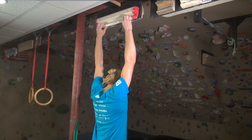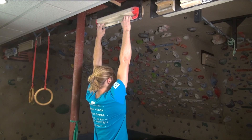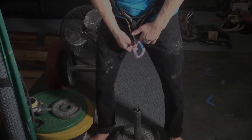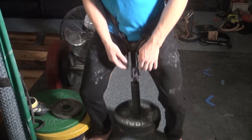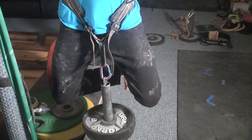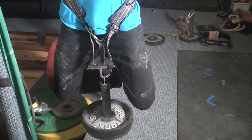Next, you will need to determine the proper training weight for the 753 max hang protocol. The best way to do this is to determine the maximum amount of weight you can add to your body for a 10 second hang. I recommend adding weight onto a loading pin that is then clipped onto the belay loop of your harness, although you could wear a weight belt or vest.